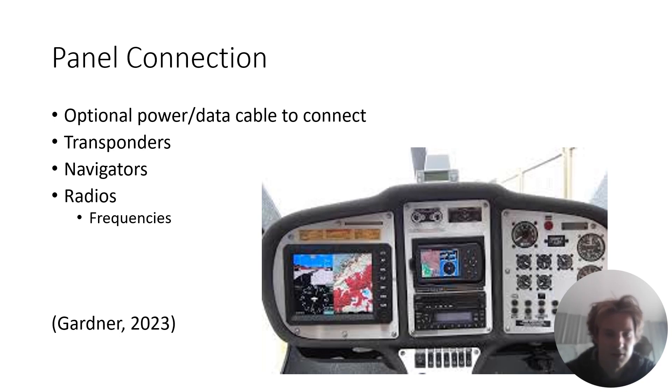Another cool thing is you can connect it to your panel. This allows you to connect to your transponder or your radio. You can load in extra frequencies for standby. You can also connect to your transponder so traffic can pop up, and you can put in a transponder code. This does take a cord that you have to buy separately, but it's pretty nice.